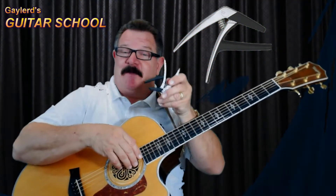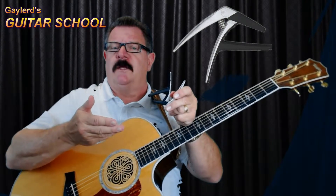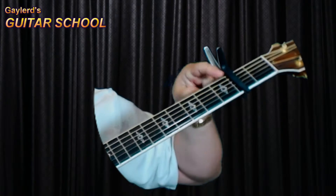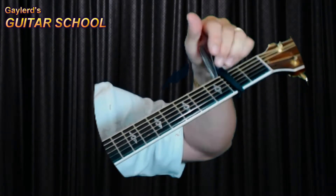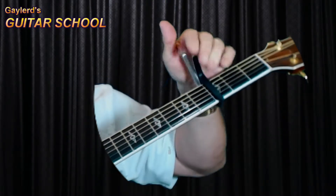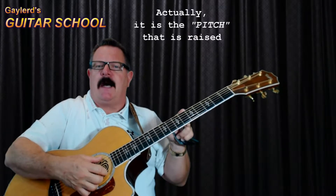Sometimes a capo is also called a capo — do you say tomato or tomato, it's not a big deal. At Gaylord's Guitar School we're calling it a capo. A capo is a tool used for the guitar to clamp onto the fretboard. When you clamp this on the fretboard, you're changing the position of your nut, moving it up however many frets you want. That effectively shortens the length of the string, making the tone higher.